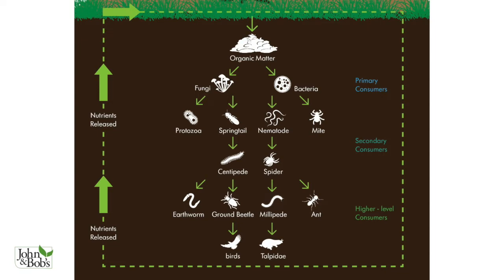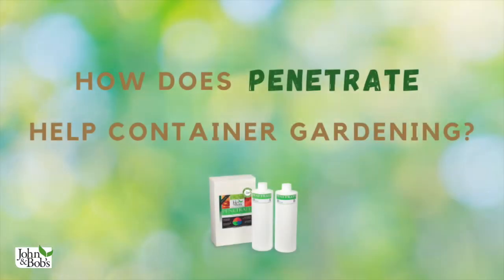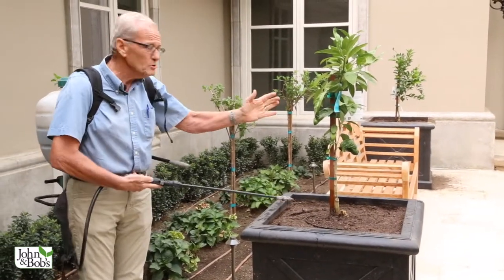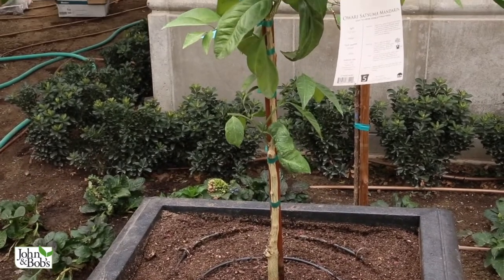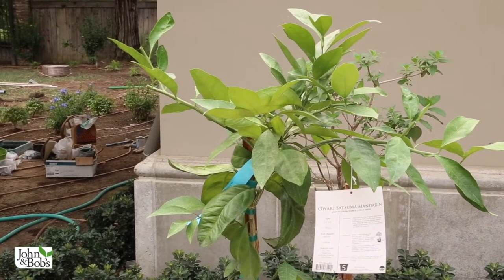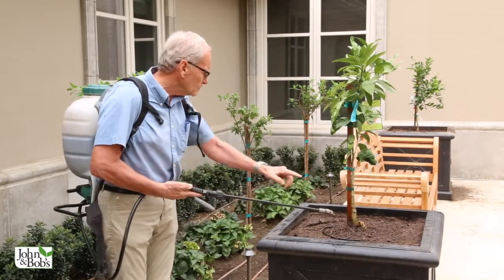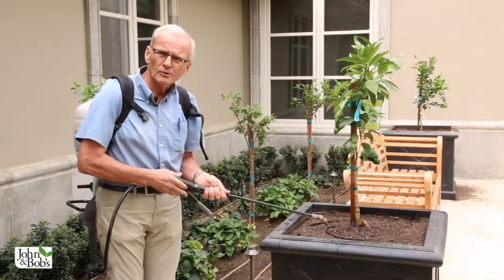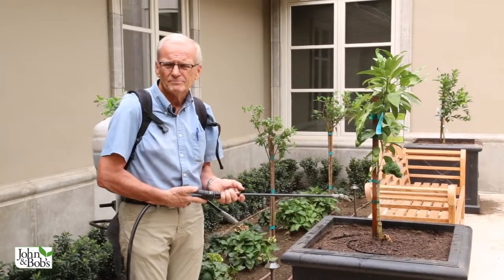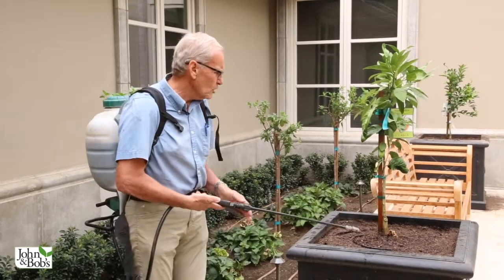What we're doing here is using semi-dwarf citrus — two are Tangos and two are Owari Satsuma mandarin oranges, which are two excellent varieties. We prune them up so they're grown more as a small tree, and then we're going to plant annuals underneath. With containers, they leach nutrients and you end up lots of times with deficient soil, especially if you want good production on the citrus and heavy bloom on the annuals.